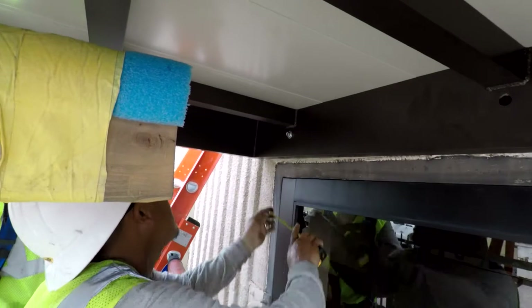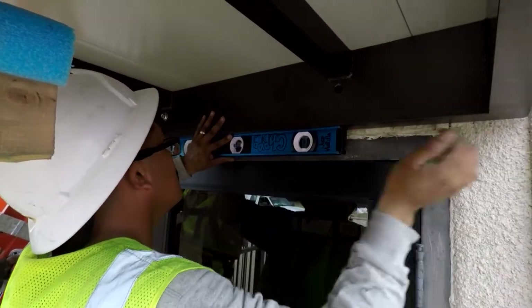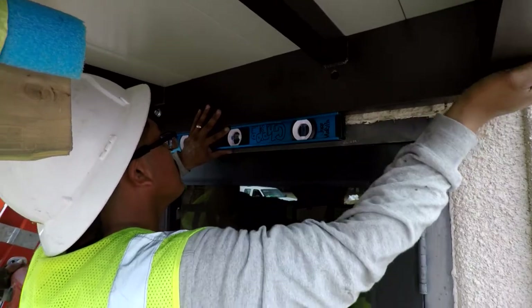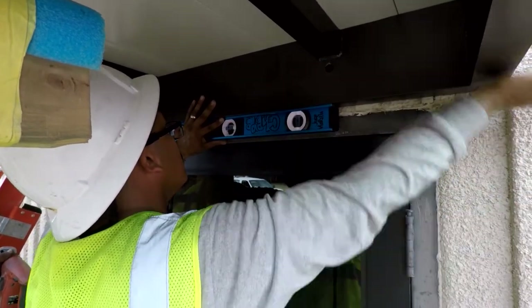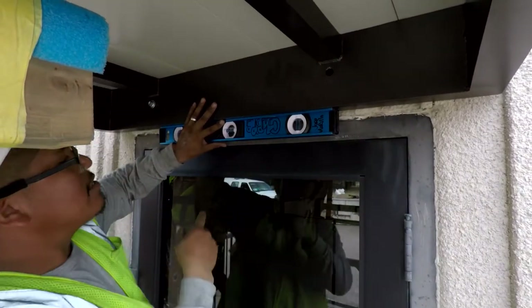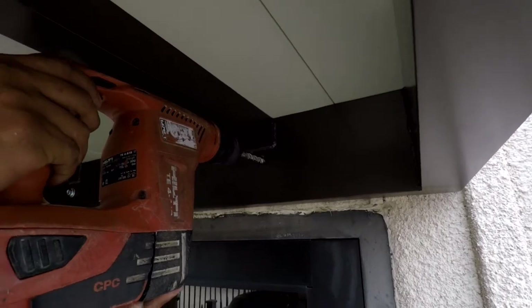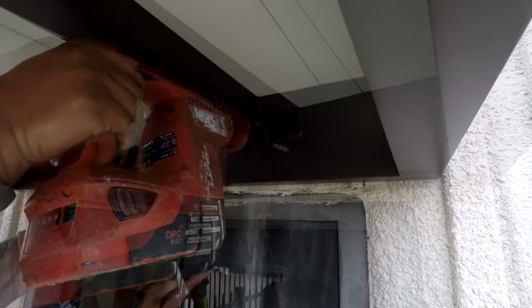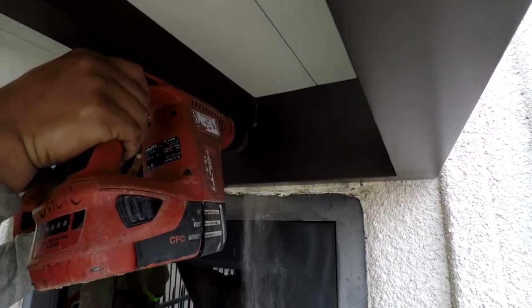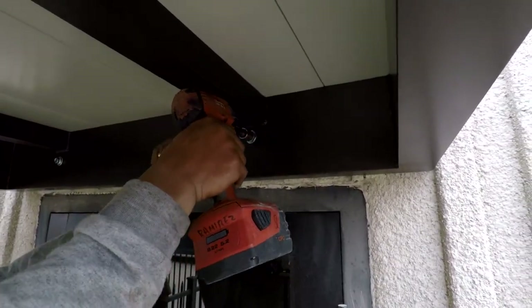Once the first fastener is in, go ahead and check your level. Once level, go ahead and drill your second pilot hole. Once drilled, go ahead and insert the fastener.